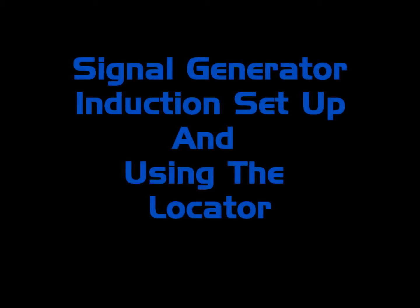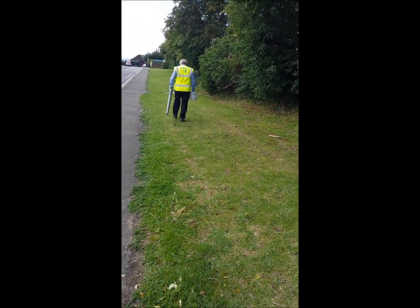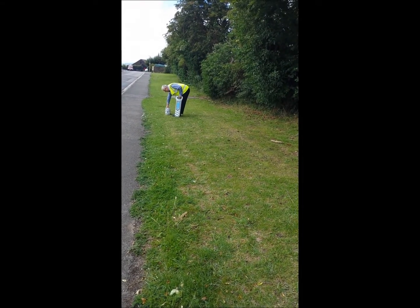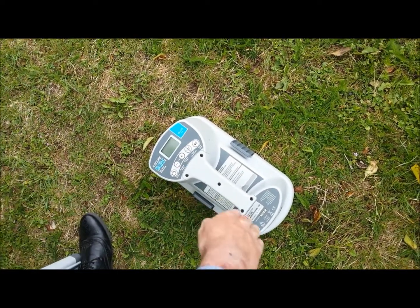Signal Generator Induction Setup and Using the Locator. Position the signal generator approximately 10 metres from the area to be scanned. It should be upright with the handle in line with the expected route of the services.